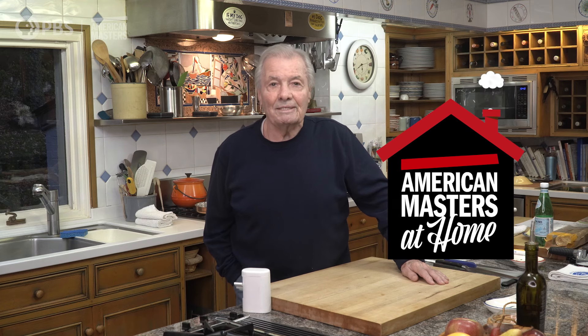Hi, I'm Jacques Pepin, and this is American Masters at Home.